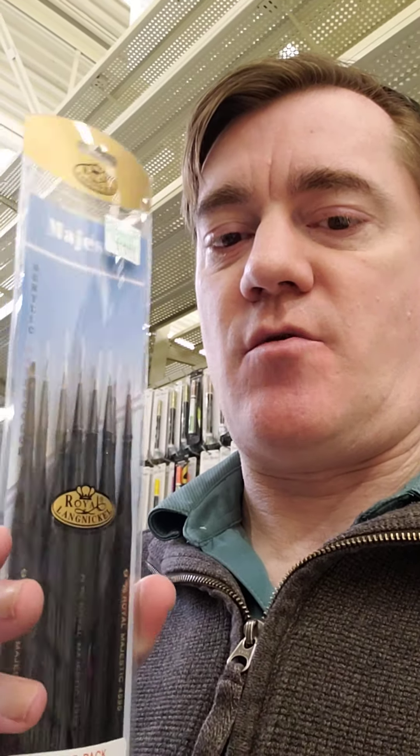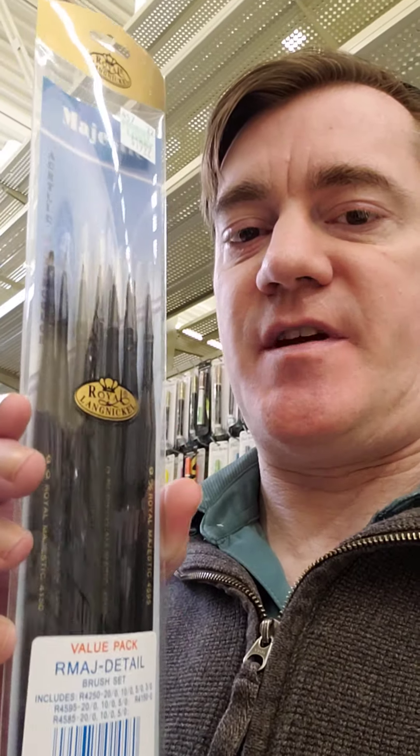Hey everybody, it's Russ from RussPlaysGames. I'm here in Hobby Lobby. Before I do anything here, I'm just going to show I found this brush set. It's a bunch of detail brushes for like $20.